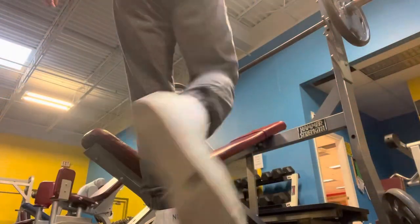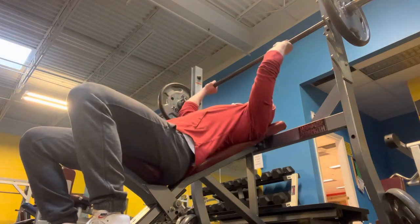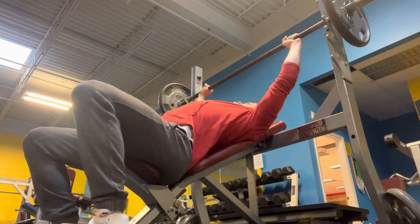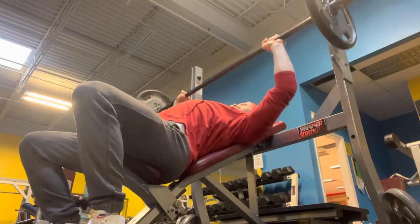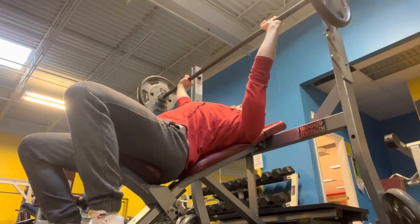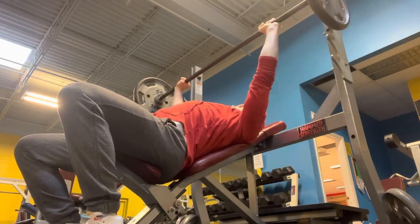And then, excuse me — my puppy is here sniffling by the camera. I moved on to some incline barbell bench press, just 135. I'm not super strong with these so I don't go real heavy on them. I did three sets of 10, and I think this was my second set. So you can see they're moving up pretty smooth.